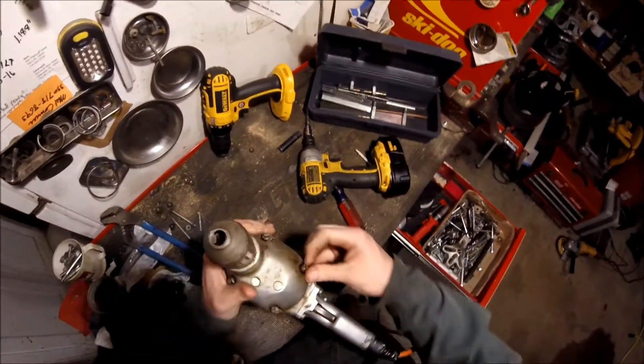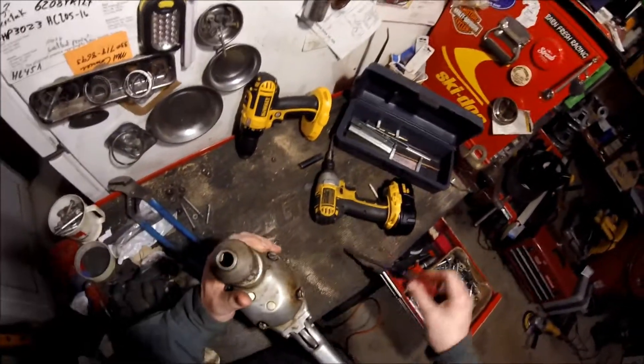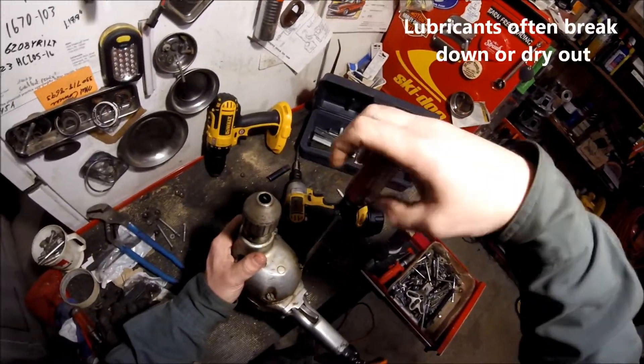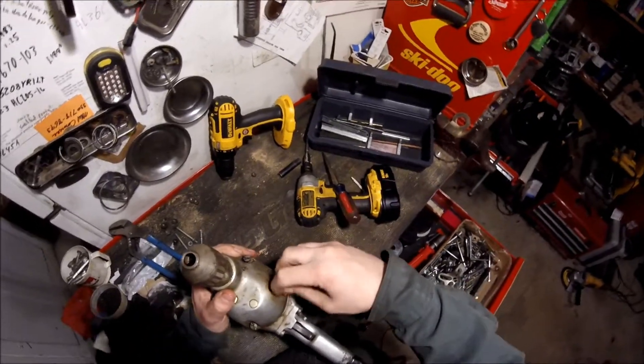That's one of the secrets to keeping this old junk running. A lot of times you can't just pull it out of storage and throw it back into regular use. It's like when you get up in the morning – you can't move too fast right off the bat.